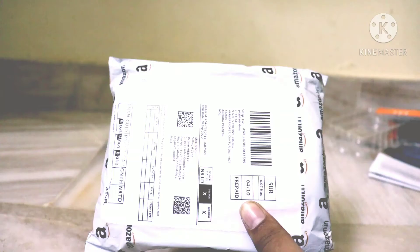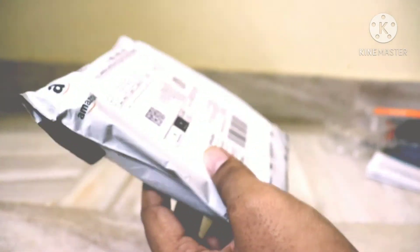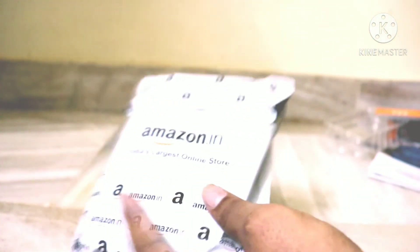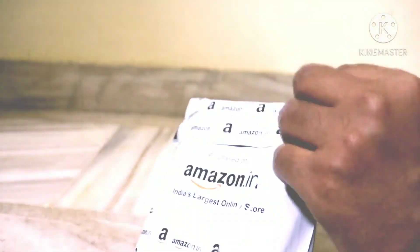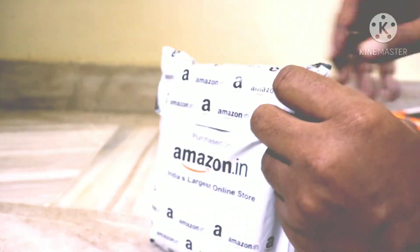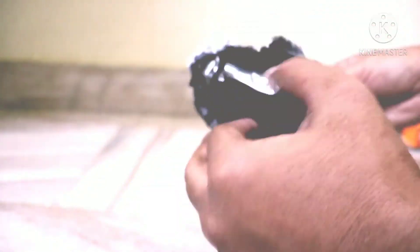As we can see, the overall performance of this product was good. Along with this, I bought a pouch for this WD external hard disk — it costs around 199 Rs. Let's open it.